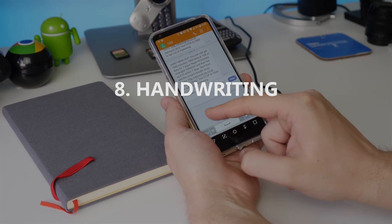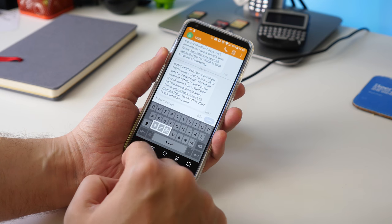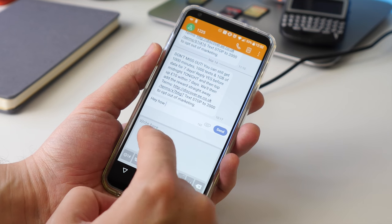Next we're turning to the keyboard. While you can type, use predictive suggestions and flow through keys like most Android keyboards, there's also a handwriting option. Press and hold the settings cog next to the space bar, then choose the pencil icon. Now you can write words in the space and it'll be translated directly to text.